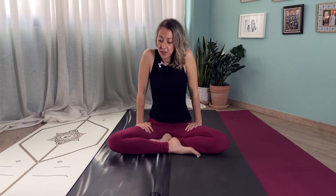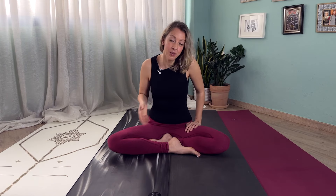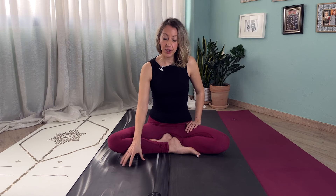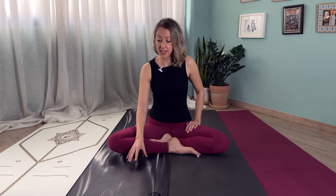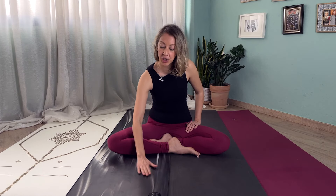Moving on to the Lululemon yoga mat — the negative quality is that it smells a lot at first. You can air it out and get over that. However, according to some reviews I looked into, and I've only had this yoga mat for one month, apparently some people who have had it longer said that it loses its initial new quality quite fast.